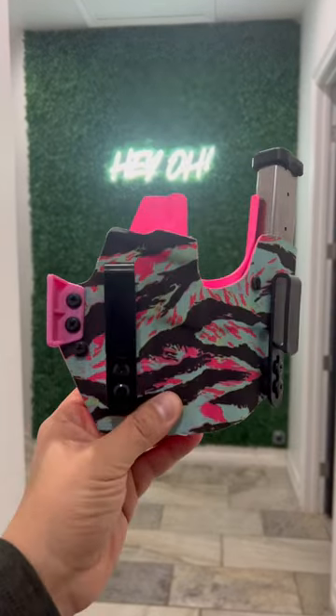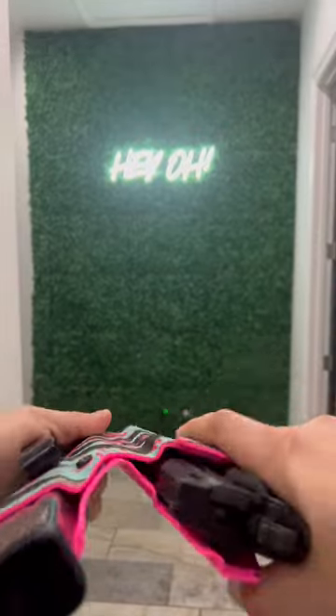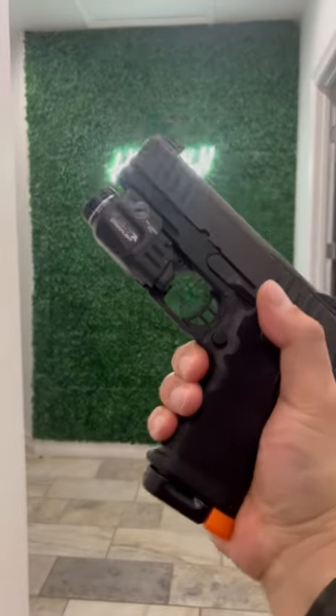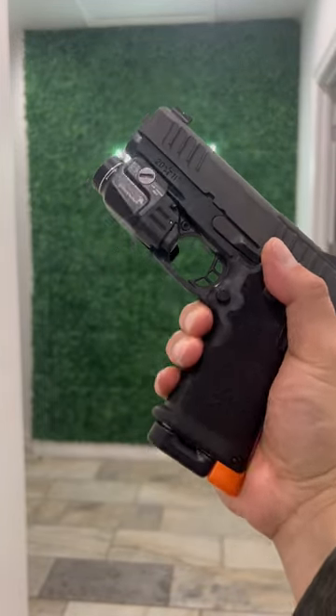We will be making holsters for them of course, and we'll have an option where you can purchase the key for your TLR7A to go on your Staccato CS if you order a holster from us as well.